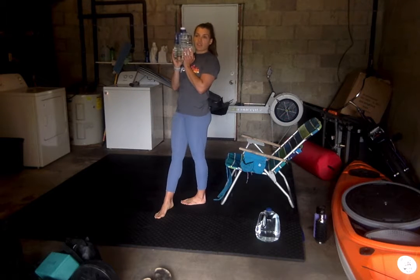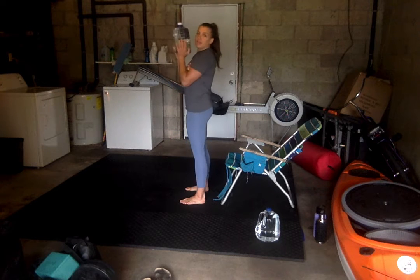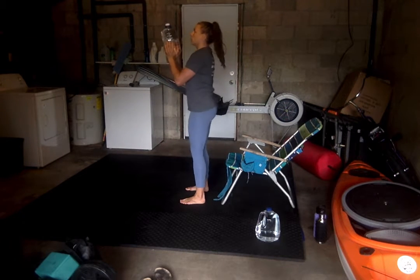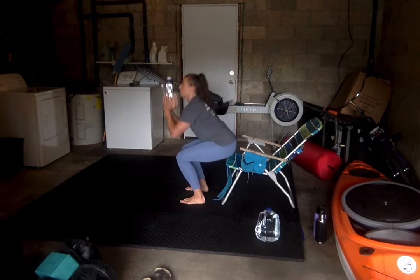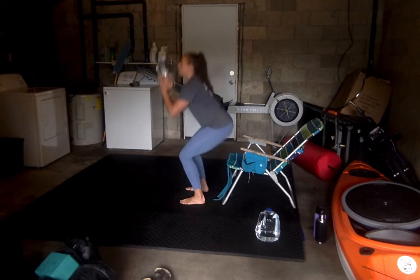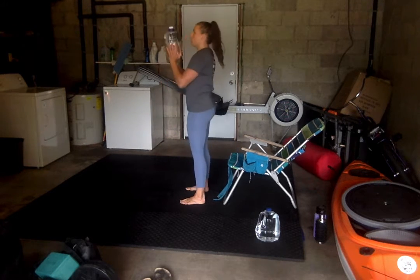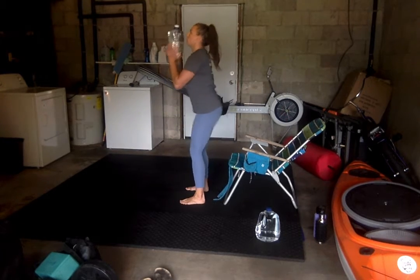The first thing we're going to do is chair squats. Grab your weight, hold it in front of you, feet are hip distance apart. We're squatting down until our bottom touches the chair — we don't want to put any weight on it — and then squeezing, coming back up. We've got 25 of these. We've got ten more; make sure we're getting to that low squat. And last one.